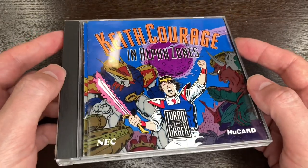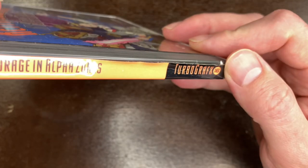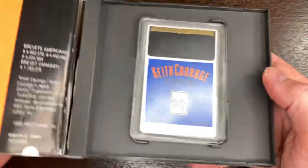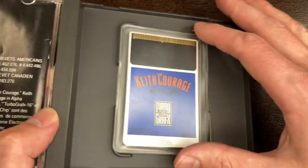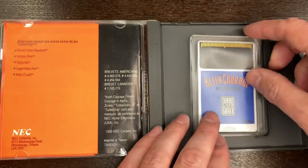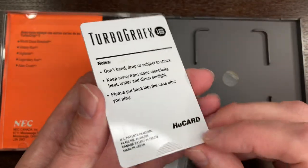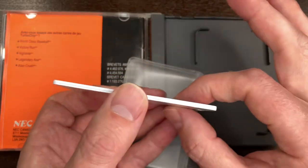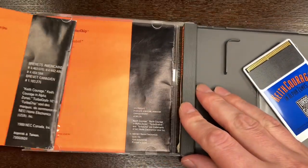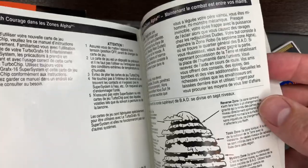Now if you're not familiar with the TurboGrafx-16 specifically, this is what a case should look like. It has the stickering here on the end — TurboGrafx-16, Keith Courage in Alpha Zones. It looks like a CD case, but when you open it up, inside there's actually a holding station as opposed to a CD ring. There's a little adhesive here that's worn out, but it would adhere and then you can withdraw your game. The TurboGrafx uses Hue cards, and all your game is basically printed right here on this little board — just plug it in and you're ready to roll. On the CD end of things, you have your manuals, and this one looks to be a Canadian release given that there's a French manual as well.